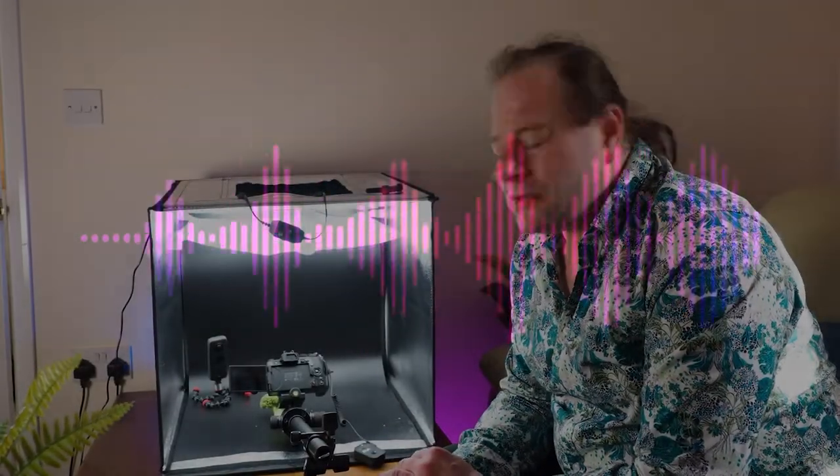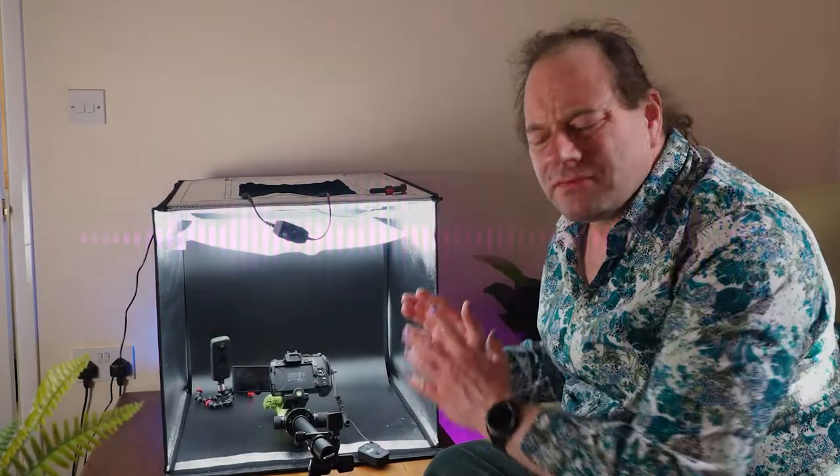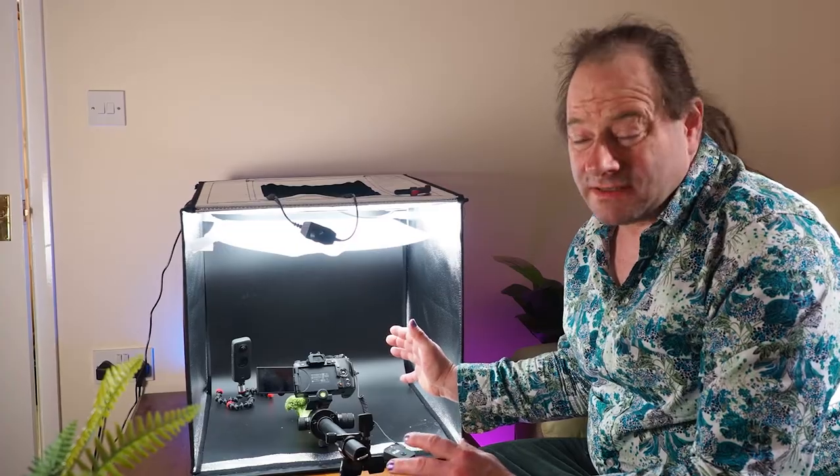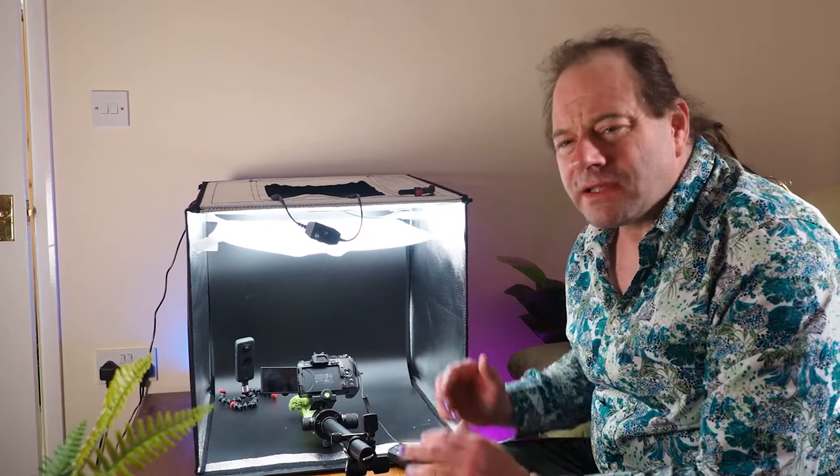Hello and welcome to a short video following up on the abstract macro that I did a couple of weeks ago which people seem to have enjoyed. This time I'm using similar equipment — the same Olympus OM-D E-M1 Mark II — with a 30mm macro lens where the focus distance is really very close, giving me a one and a quarter times magnifier.